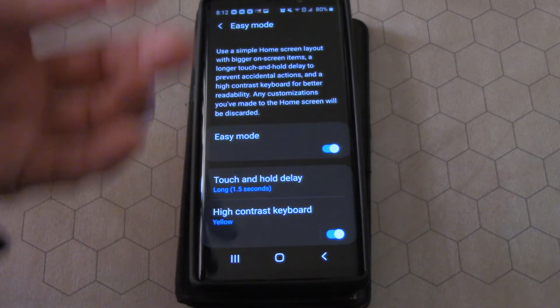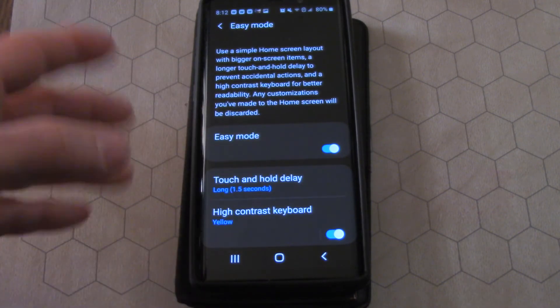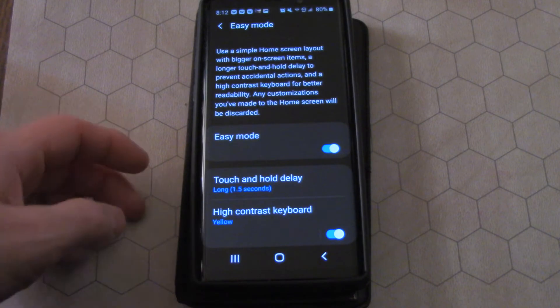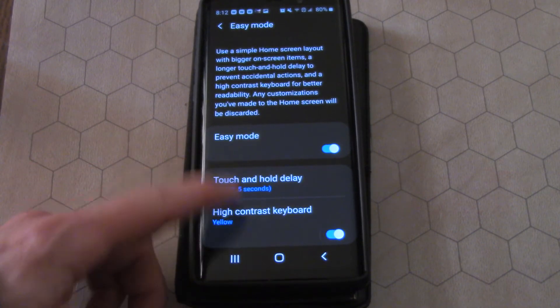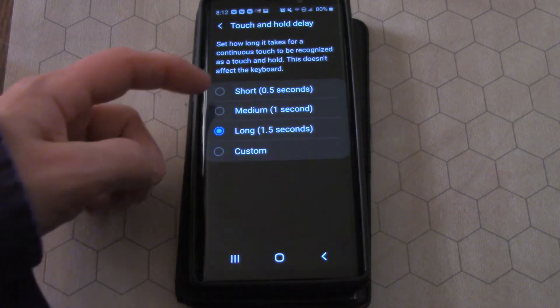Plus there's that beautiful black and gold — black and yellow — keyboard which I really, really like. If you haven't seen that keyboard, you definitely want to check that out. And you can even adjust how long you can touch and hold.